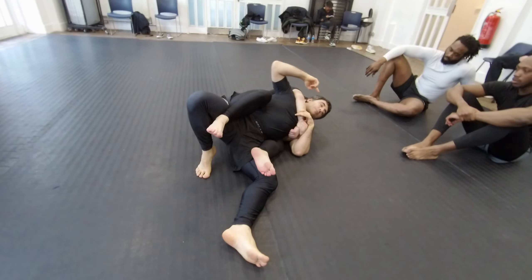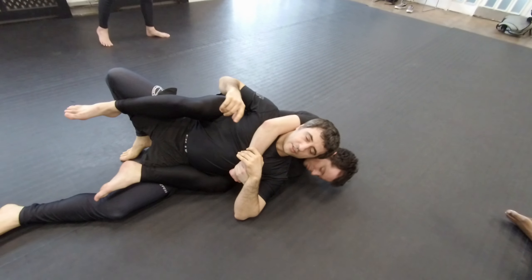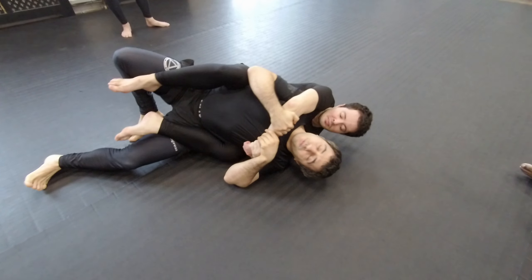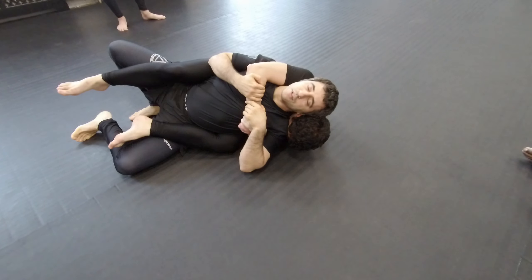Notice that my head is here on the mat. If his head is still here, like we are covering here, it's going to be some pain. So I need to control, to fight, and try to lift my hips where they try to go here.